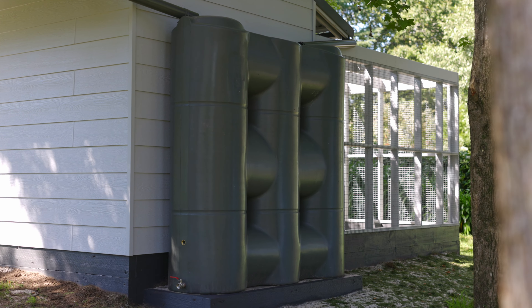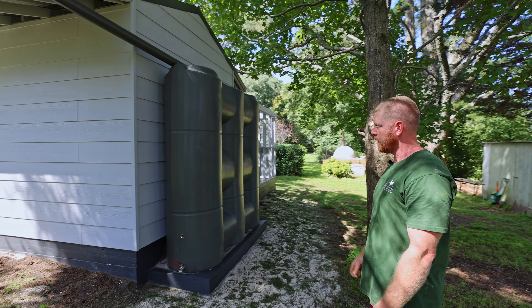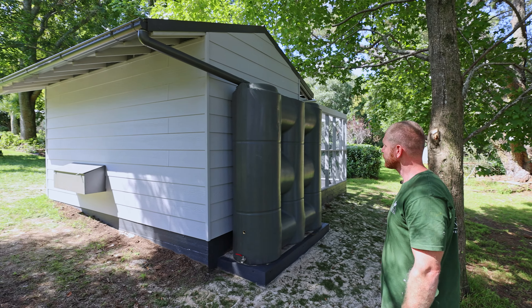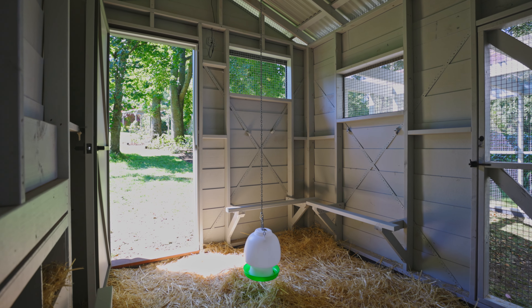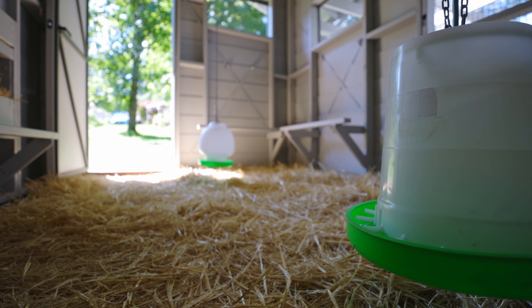At the back of the chook pen we've got a water tank where we can catch all of the rainwater straight from the roof and then feed it straight back to the chooks. We've got a nice enclosed area with waterers and feeders all set up and ready to go.